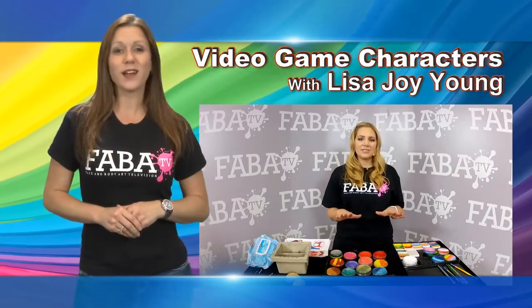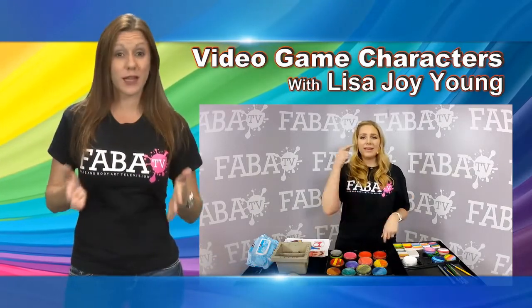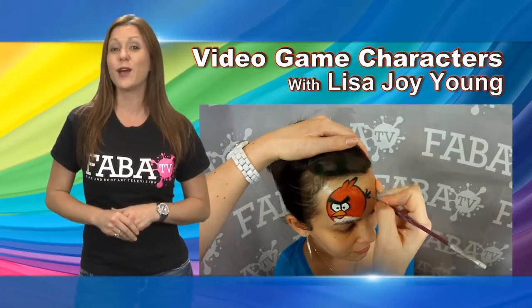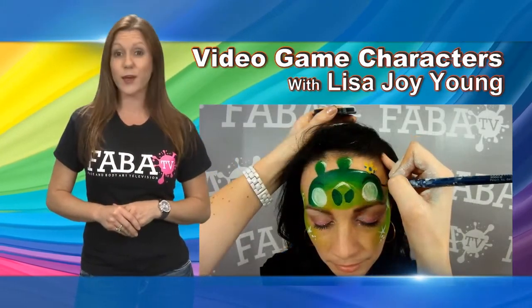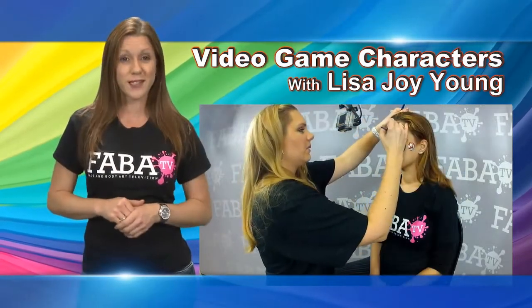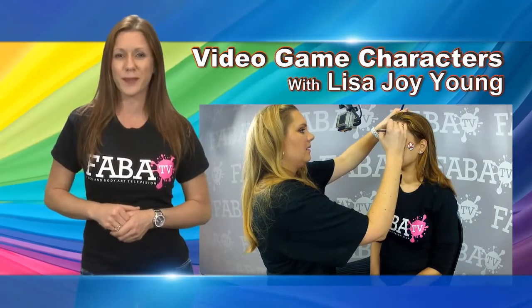Join Lisa Joy Young in this fun class and learn how to incorporate some of today's most popular video game characters into your face painting designs. You will learn how to use both classic and one stroke techniques that are going to help you perfect your next Mario Brothers face, Donkey Kong mask and more.